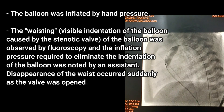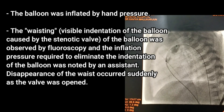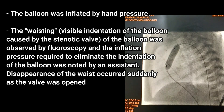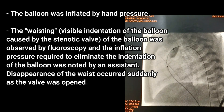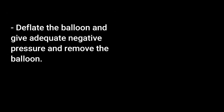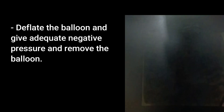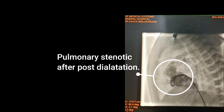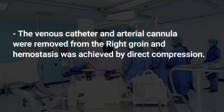After inflation, the characteristic waist — a visible indentation of the balloon caused by the stenotic valve — was observed by fluoroscopy. The inflation pressure required to eliminate the indentation was noted by an assistant. Disappearance of the waist occurred suddenly as the valve was opened, after which the balloon was deflated with adequate negative pressure.